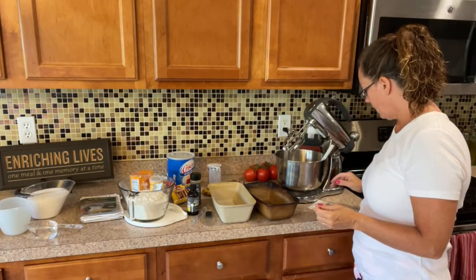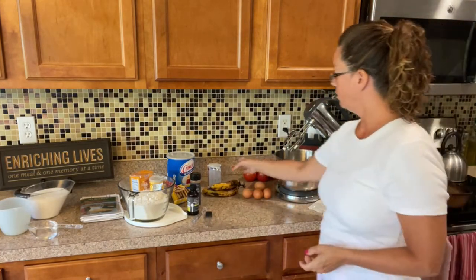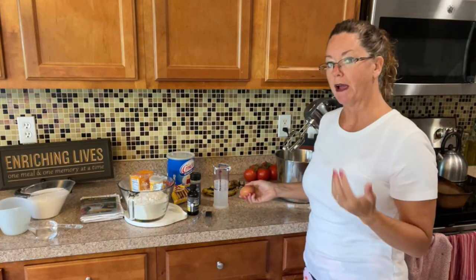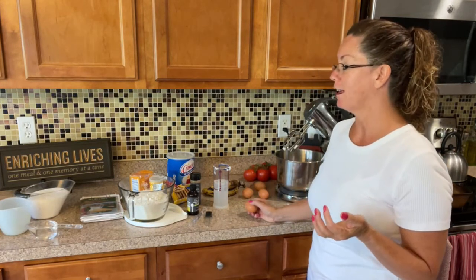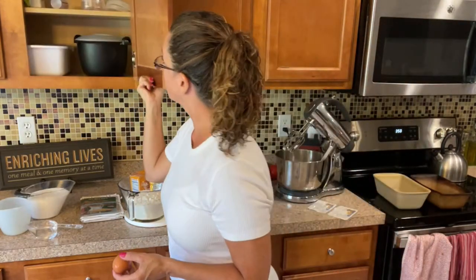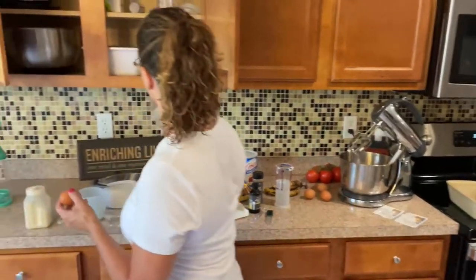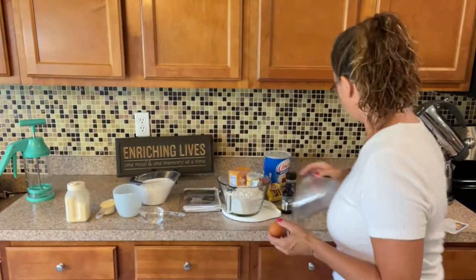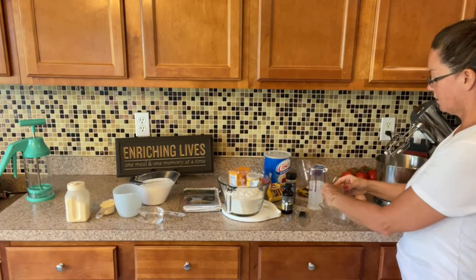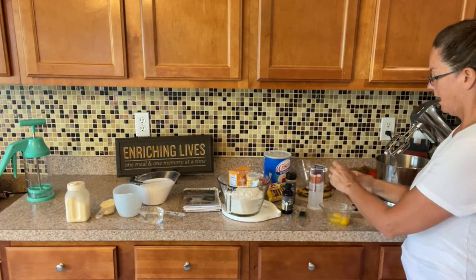The next ingredient we need is four eggs. I'm going to crack the eggs and put the eggshells in a separate bowl. You should always crack your eggs into a container first, because if you're anything like me, I've done it before where I cracked eggs and ended up with eggshells in the batter. So we don't want eggshells in that — and we're going to add those in.